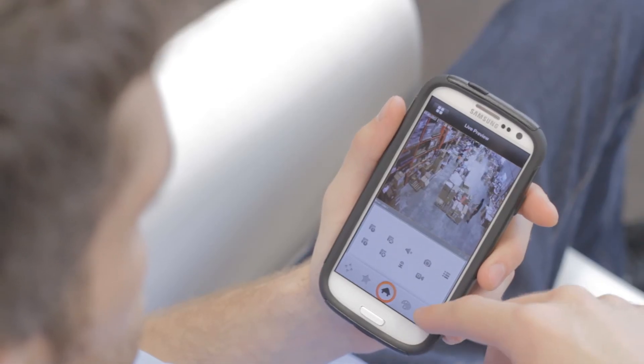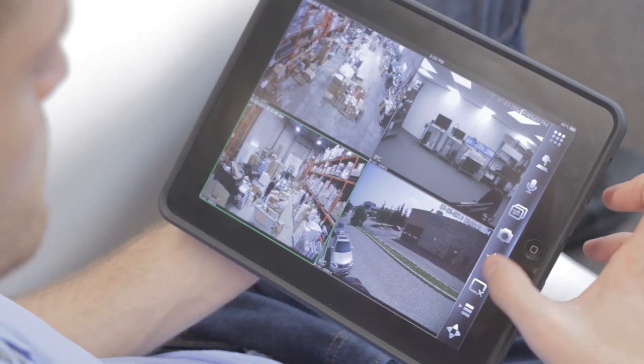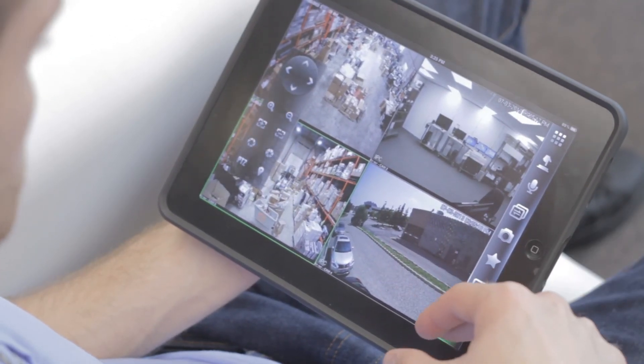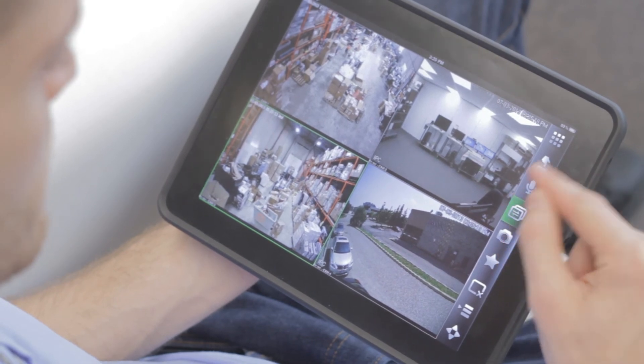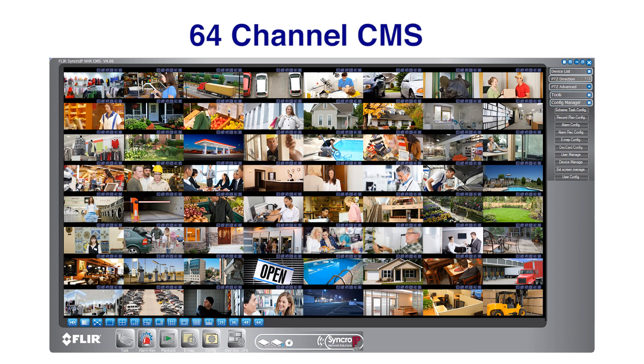Stay connected with an outstanding suite of mobile apps available for your iPhone, iPad, and Android, which include advanced features such as remote playback and push notifications. For managing multi-NVR applications, a powerful 64-channel CMS by FLIR is included.